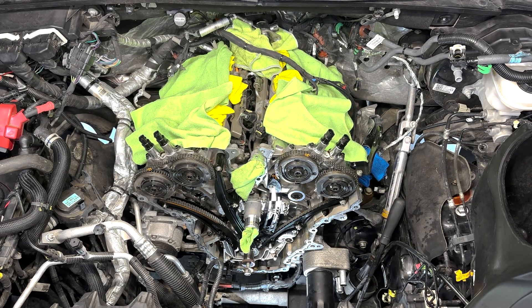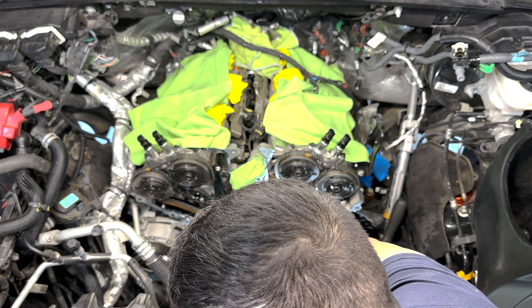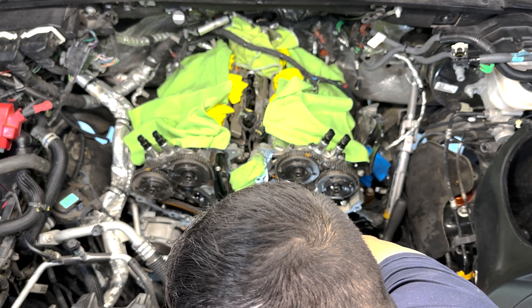Welcome friends. In part three of the cam phaser series, I'm finally getting to the phasers themselves and the rest of the timing components that I'm replacing as preventative maintenance.